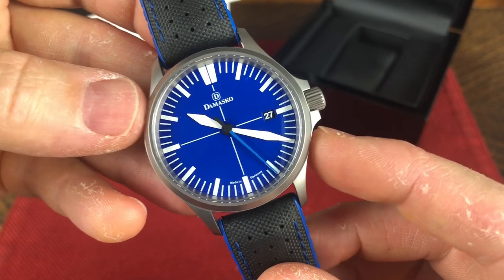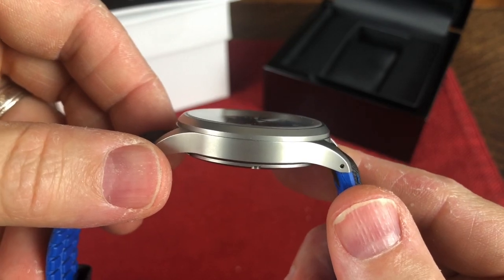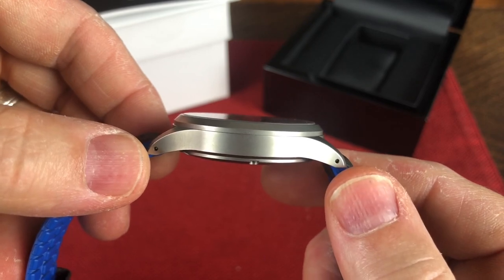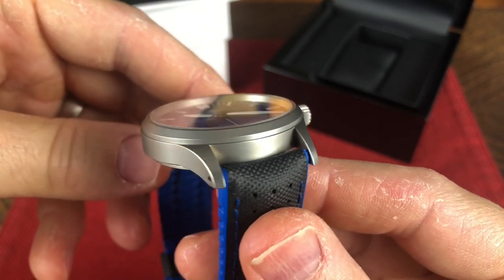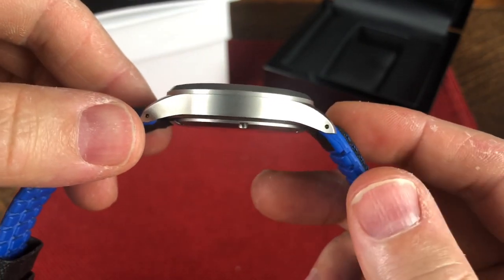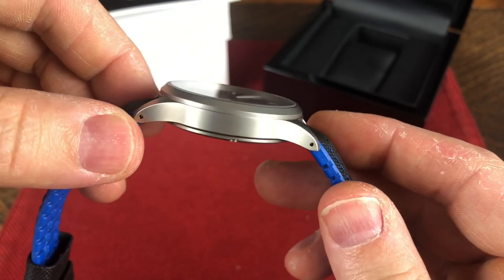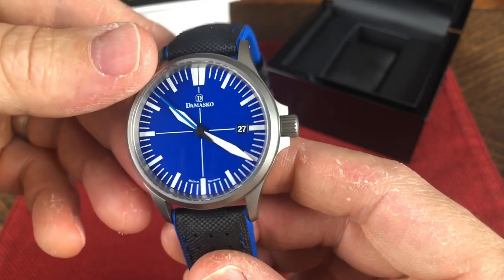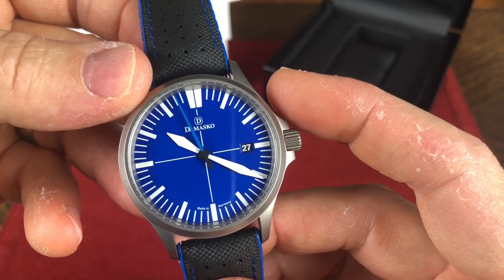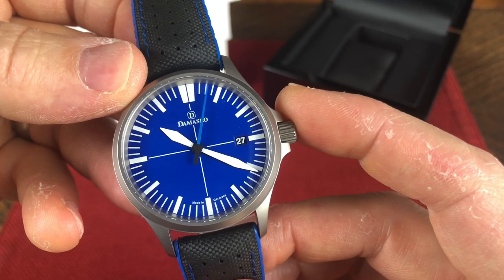You have a case diameter of 39 millimeters, an overall thickness of just under 10 millimeters at 9.95. The lug-to-lug is 46.5 millimeters. Jeweled-hole lugs for easy strap and bracelet change. Lug width of 20 millimeters. It weighs around 57 grams without the strap. It is powered by the ETA-2824, which is a self-winding mechanical movement. 25 jewels, 28,800 beats per hour. Shock proof according to DIN 8308, which I think is a German certification.